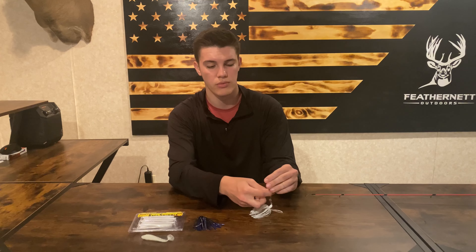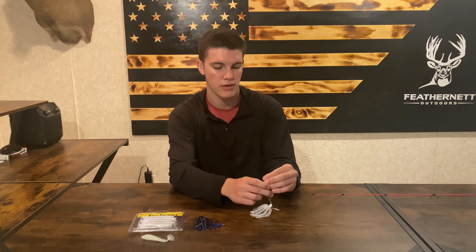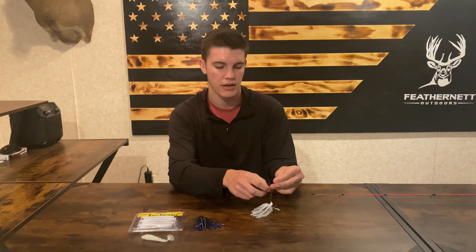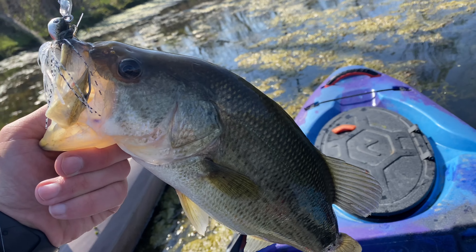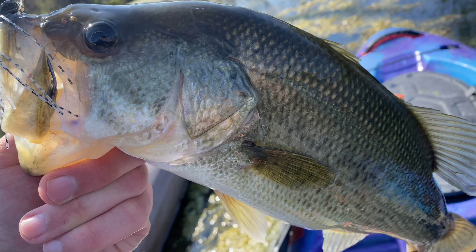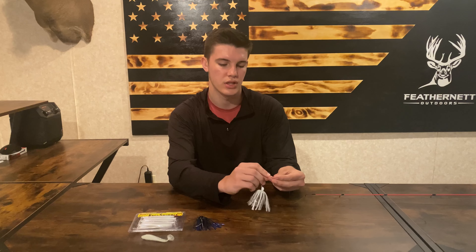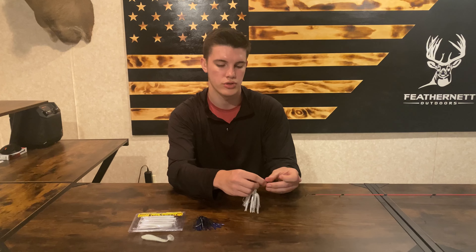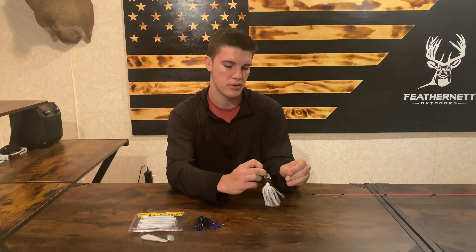I haven't had really any break-offs. The hook sets are very easy, and I've had a lot of success — when I feel a bite I'm able to get that fish in. Most of the time when they actually go and bite the chatterbait, they're choking it down. And there you have it.